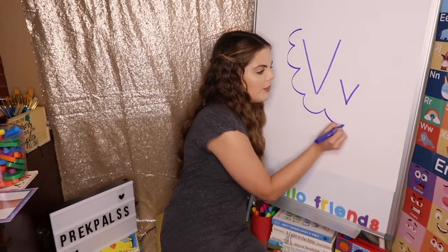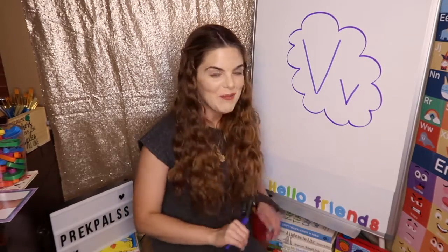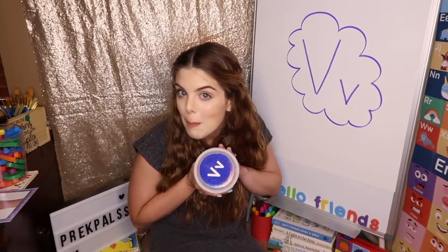I'm going to make a cloud so you guys remember it. Say letter V. Good job. Now my friends, I have a special letter V bin. Are you ready to see what's inside the letter V bin? What do you think's inside the letter V bin? Well, the letter V makes the V sound, so maybe it's things that start with the letter V. Let's see.